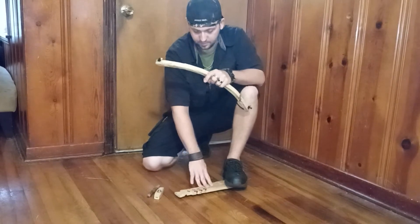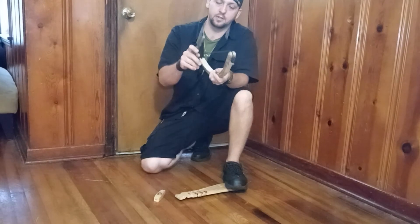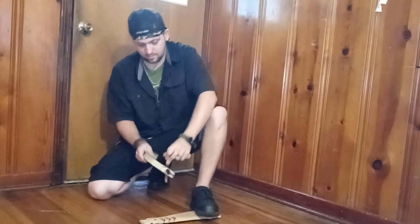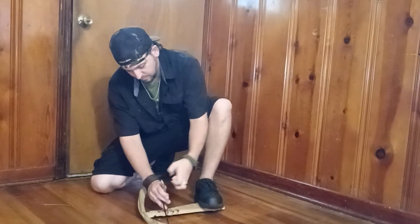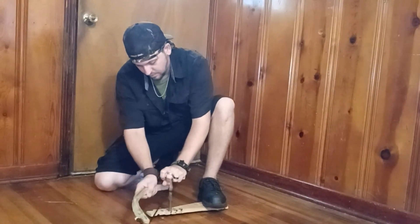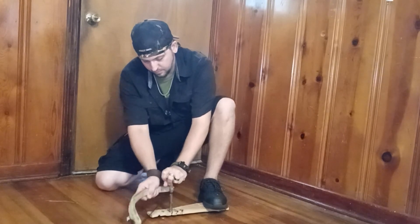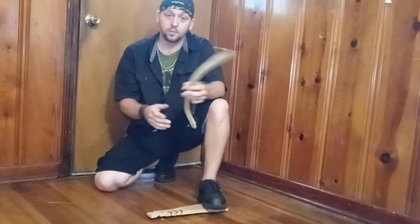Put your foot on the board so it holds it in place. Take your spindle, put it in the fire bow and wrap it around. Put your spindle into a notch, then you just go back and forth. As you do that over and over, it creates friction, and with friction comes heat. I'm not going to do that a whole lot because I don't want to catch my house on fire, but you get the idea.